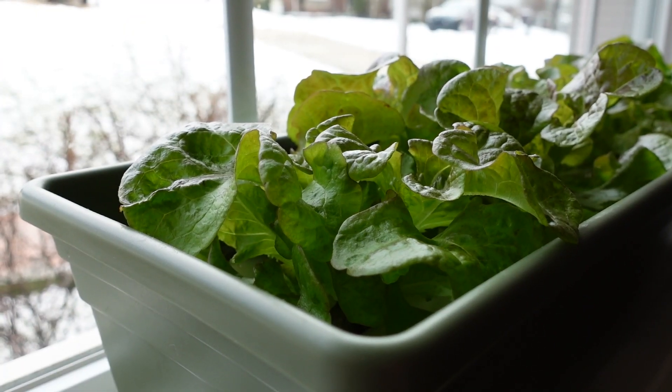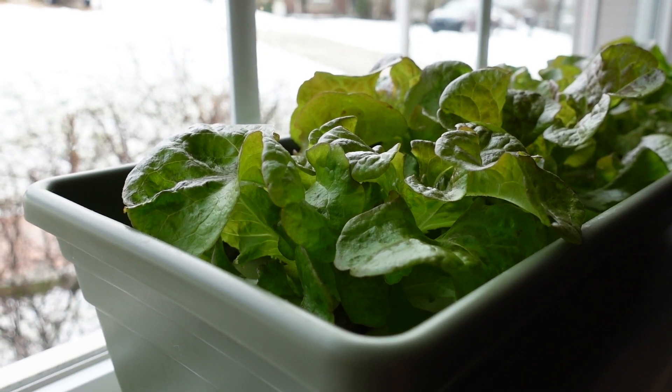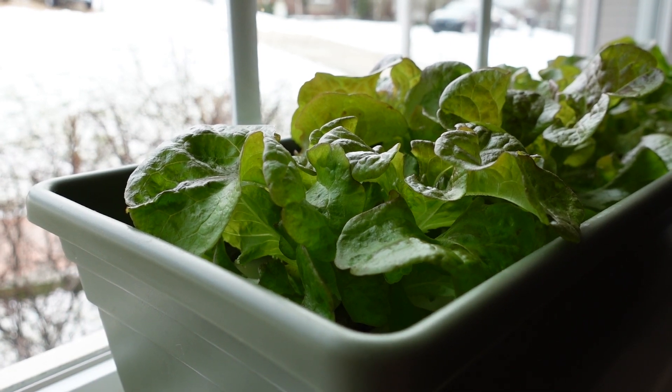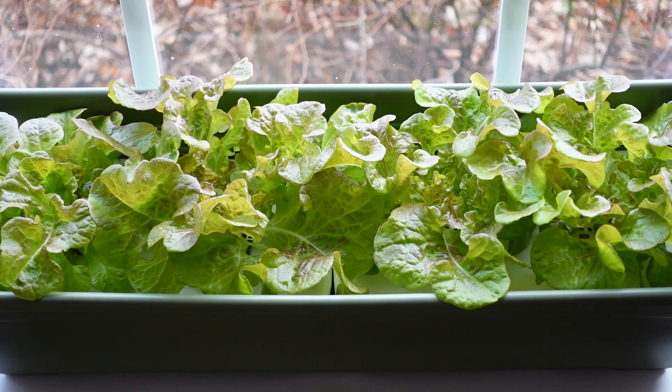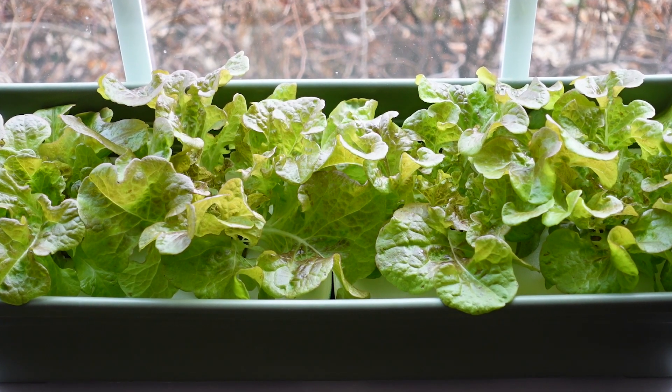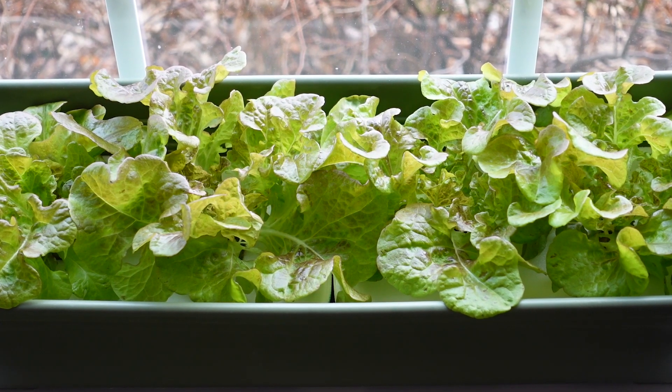There is no maintenance at all. You don't have to add or replace the nutrient solution during the whole growing cycle. The plants are just growing on their own under sunlight. And you can do this all year round at your home because it's a great environment at a set temperature that's ideal for plant growth.